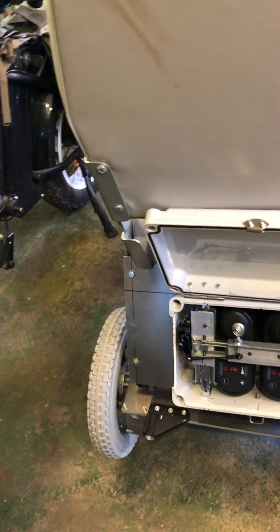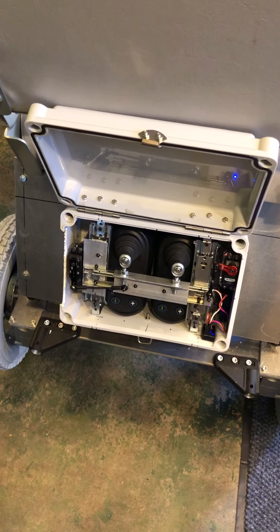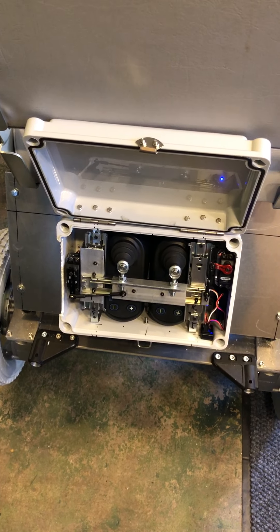And forward, up, right — all that fun stuff. So I like it and it works. I've ridden it and it's kind of clumsy.